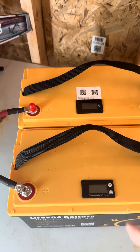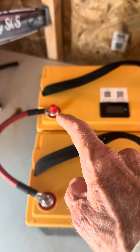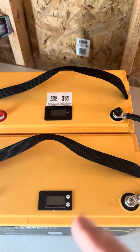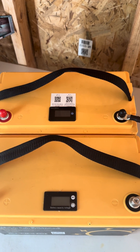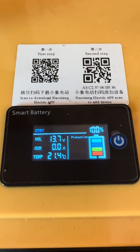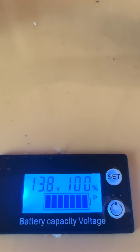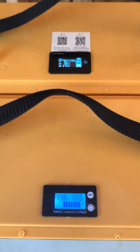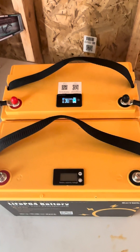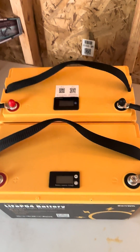When I tie these together I always like to start with two that are fully charged. I've tied them in parallel, positive to positive, negative to negative — now we have a 200 amp hour battery bank. The top one is reading 13.7 volts and the bottom is 13.8 volts, so I'm gonna let those sit there and balance themselves together, then we'll hook it up to some solar and have a 200 amp hour bank. That's my first steps.